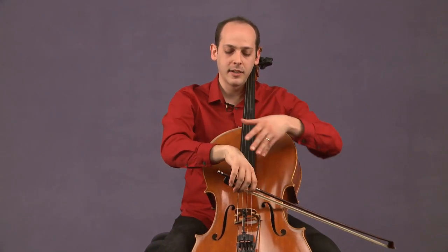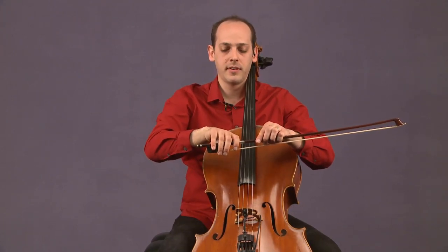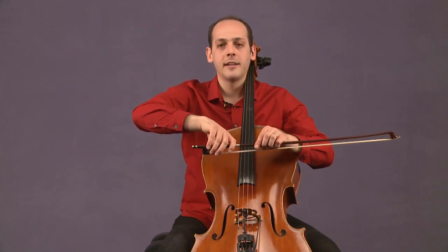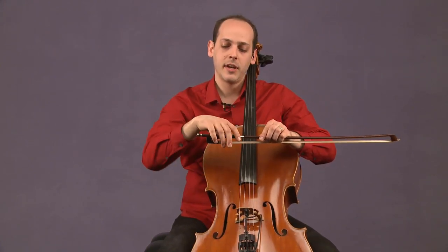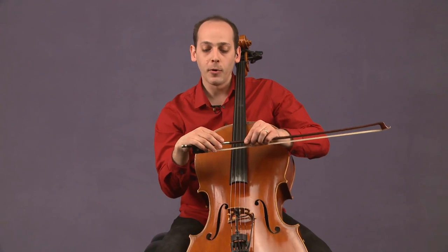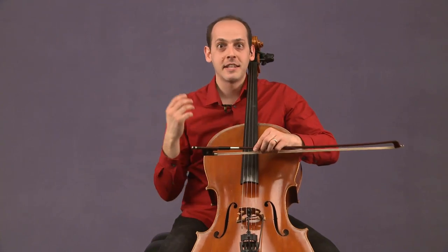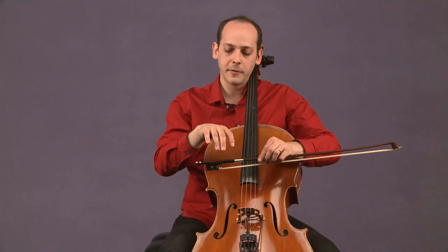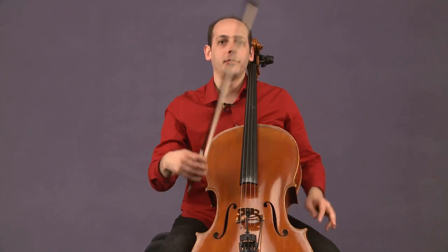At the frog, my hand might actually look pretty perpendicular to the stick. But as I pronate towards the tip, I'll start to angle it in. Sometimes people end up supinating with their bow hold. Supination is when you're turned out, and you don't want to play cello with a supinated bow hold because that sends all of your arm weight and energy out towards the wall, which does nothing to help us play. So you want to keep it perpendicular or pronated to get all of the sound you can out of your arm weight.